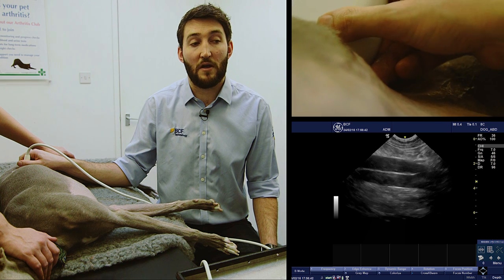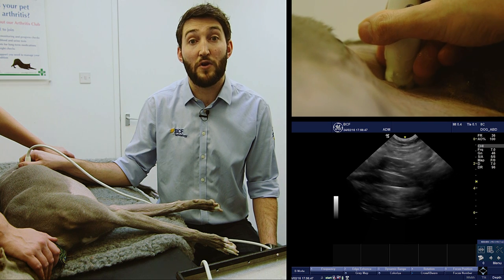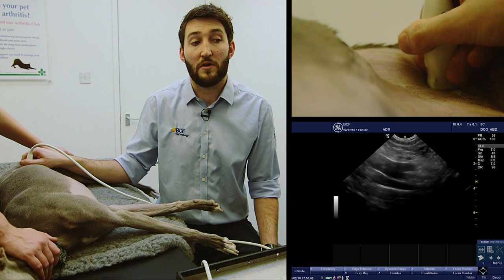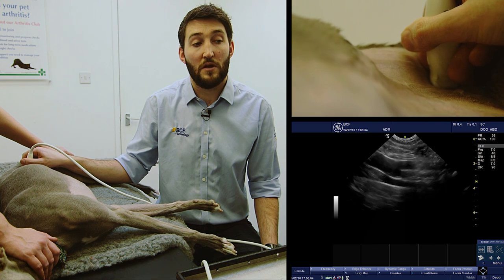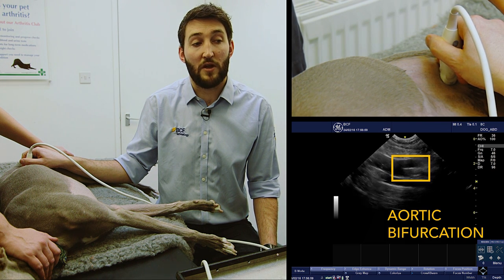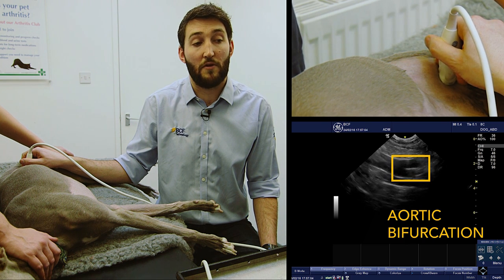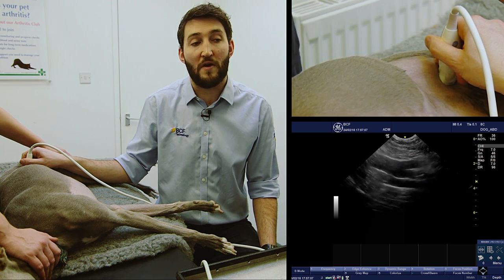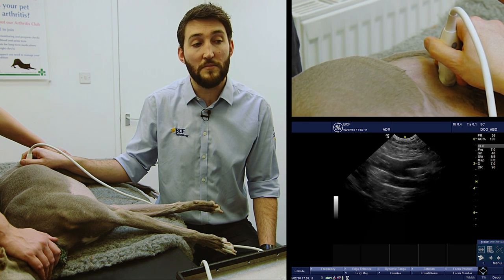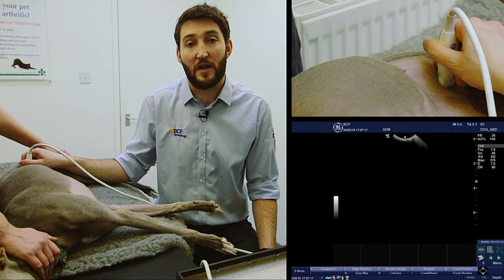As you go, you might wander off course slightly and lose the vessels from the screen. If you do that, stop, make minor fanning adjustments, and then keep going. We're going to slide all the way along until we get on the screen the aortic bifurcation — strictly speaking in fact the trifurcation — and you can see on the top vessel a y-shaped bifurcation where the aorta splits into the two external iliac arteries. We can also use this as a great landmark for finding the medial iliac lymph nodes.